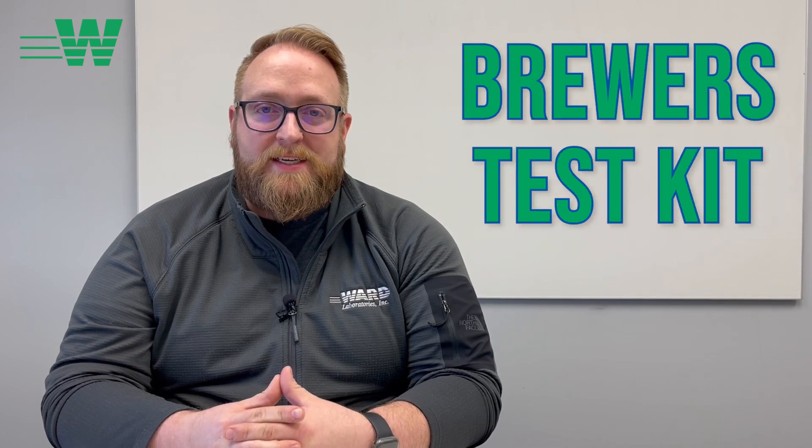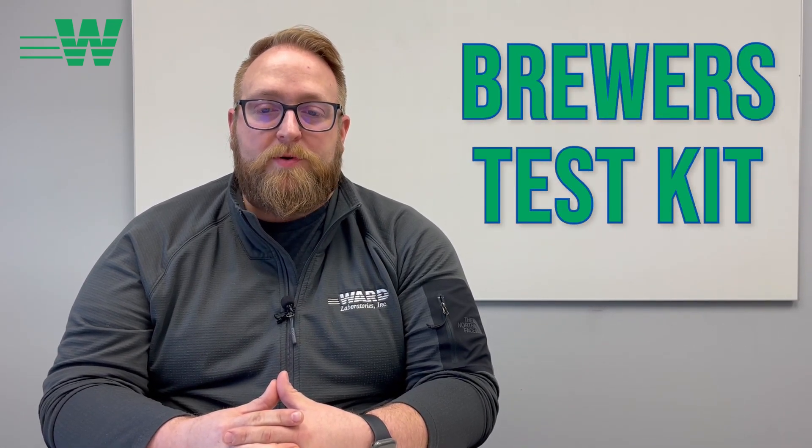Hi, this is Jordan Westengard. I'm the Quality Assurance and Research and Development Manager here at Ward Laboratories, and I'm here to talk a little bit about what the Brewers Test Kit has to offer independent brewers and other large brewers.